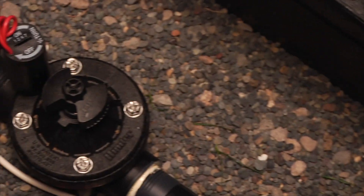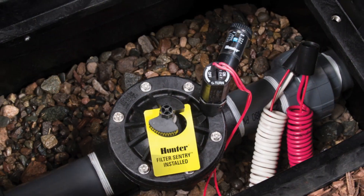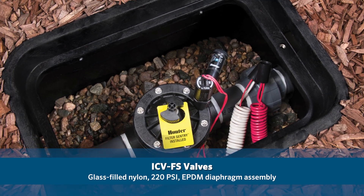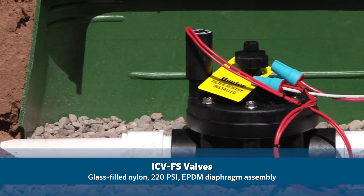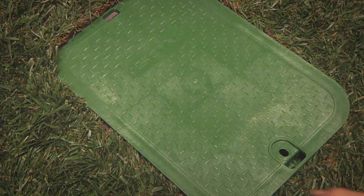The Hunter ICV series of irrigation valves is our top-of-the-line solution for high-pressure commercial systems. Constructed of glass-filled nylon to operate at pressures of up to 220 PSI and utilizing an EPDM diaphragm assembly, ICV valves provide years of trouble-free service.